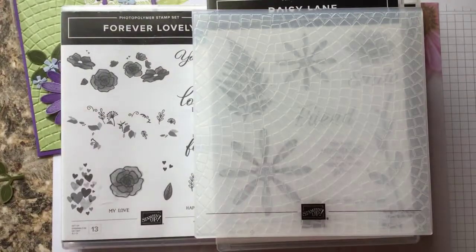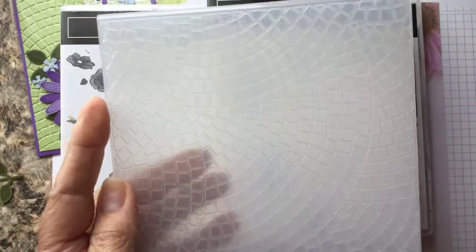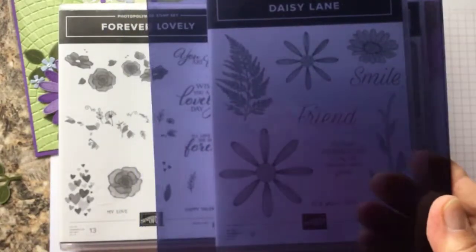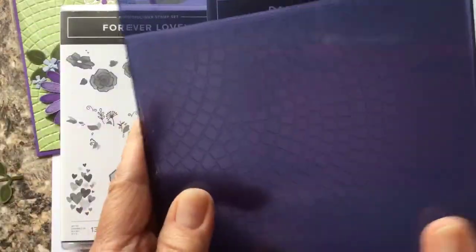With these new embossing folders they actually say Stampin' Up! on them — they don't say Sizzix like they used to in the past. With these new embossing folders you need to use the new blue embossing plate to go on top.